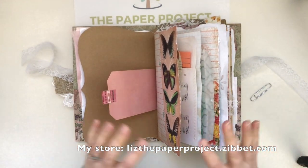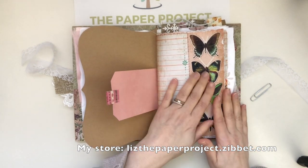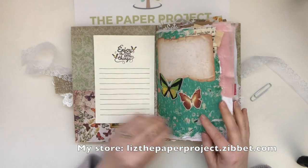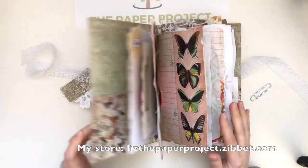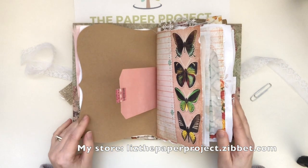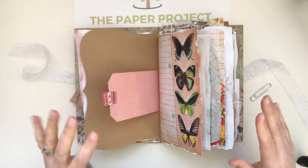The paper line that I used I'll link below — I did use two different ones: some double-sided scrapbook paper and I think it's like a vintage garden one for this one as well. Questions and comments, please leave them below. Thank you so much for joining me — I'll see you guys soon, bye!